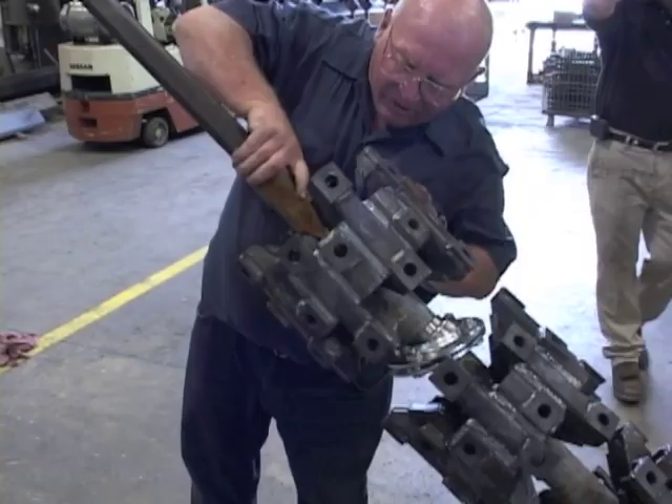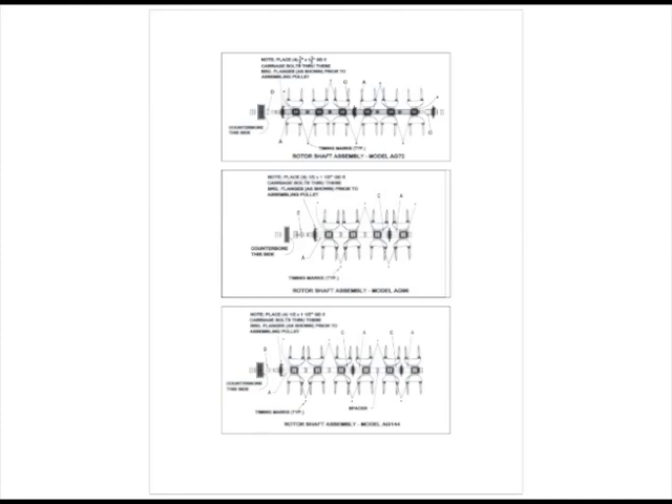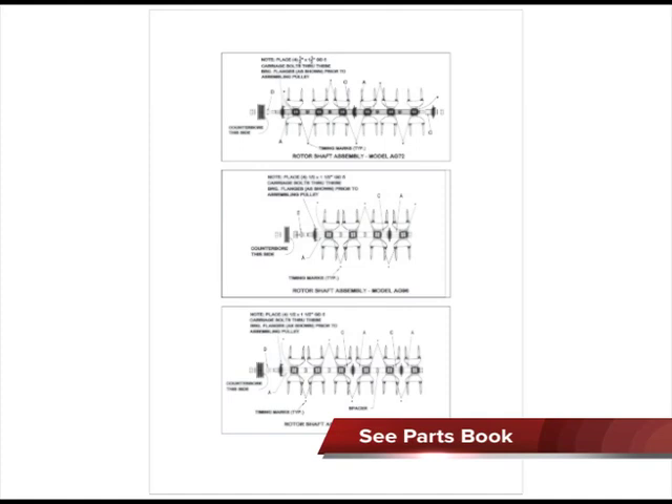If so, the timing marks of the opposing rotors should face each other on the same flat. As you can see, the timing marks of the rotors repeat their pattern along the shaft. Before tightening the final nut, check the spacers to make sure they are all seated properly. Also, recheck the timing of each rotor to make sure there are no inconsistencies.